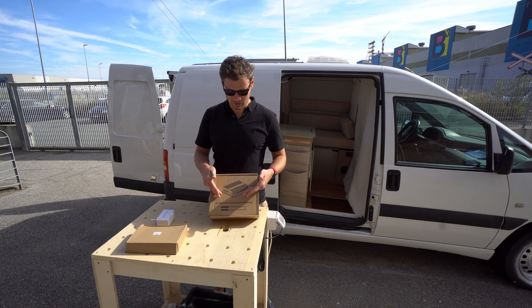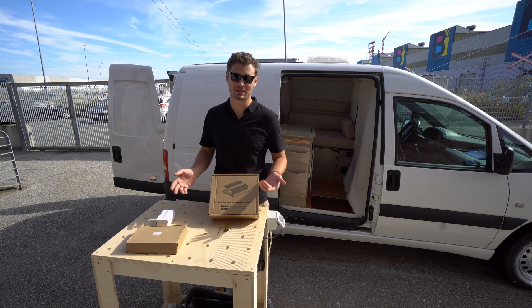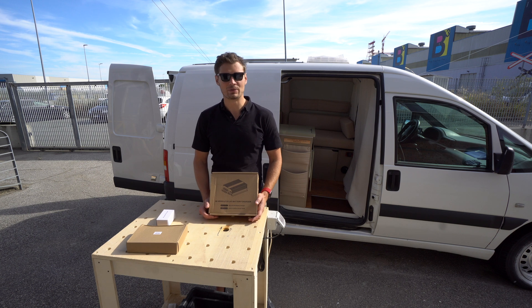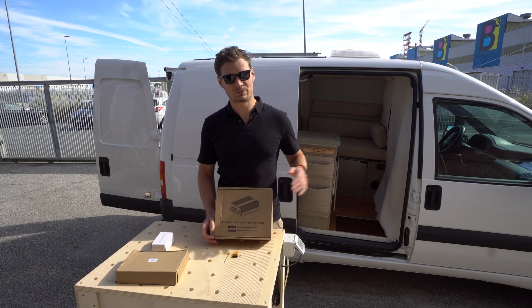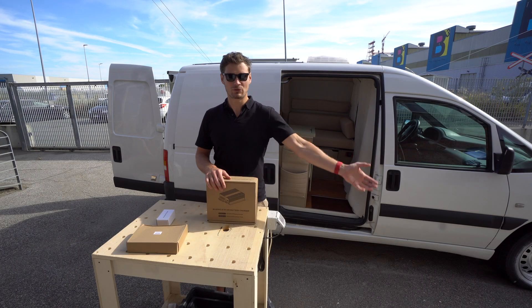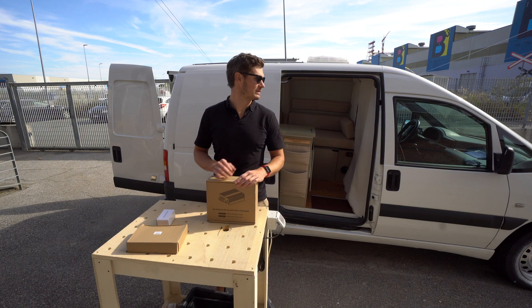This thing will charge your battery and when it's charged it's supposed to disconnect the batteries or charge them less, because your lithium battery doesn't need to be overcharged — if not, you ruin them. You cannot directly connect your batteries to the alternator because the battery will be continuously asking for power and it will burn the alternator.